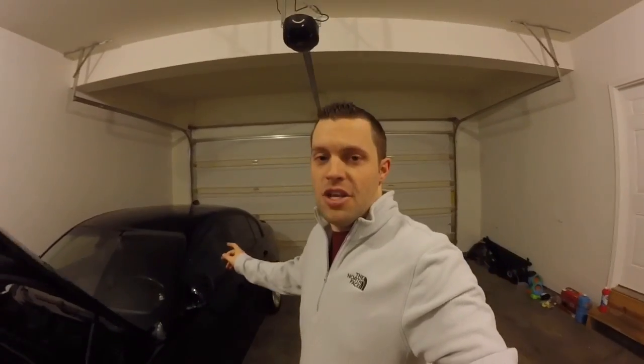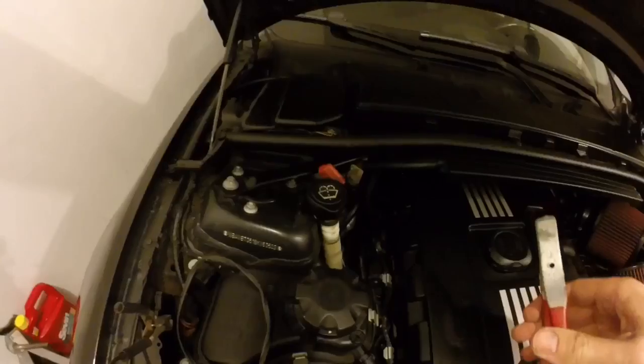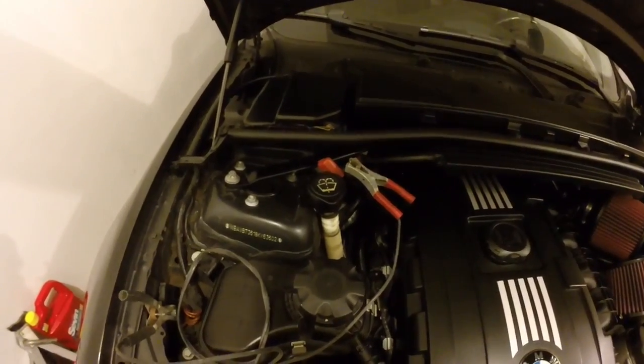Once you're done with the bleeding procedure, unscrew the cap and check your levels — most likely you'll need to add some coolant. Use a 50/50 mix of distilled water with the BMW OE blue coolant. I've got the battery charger hooked up and on a slow amp charge so it doesn't drain your battery. If your battery is strong and fairly new you can do it without one, but it's better to just hook one up.